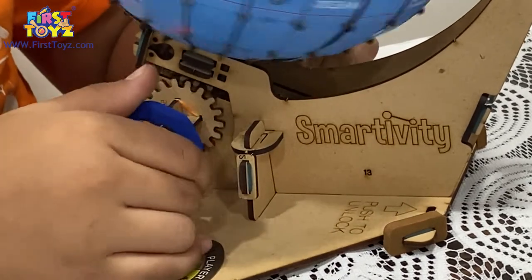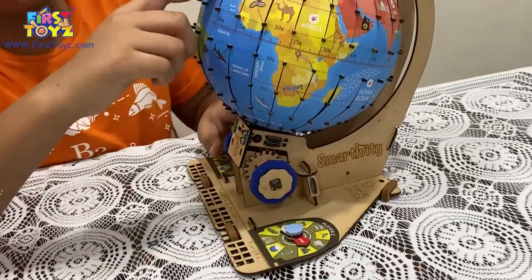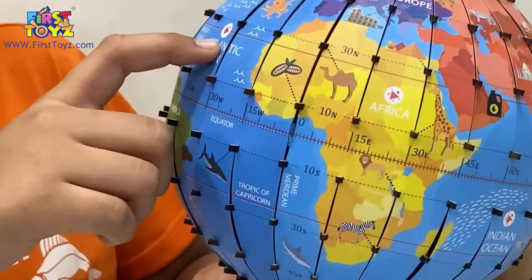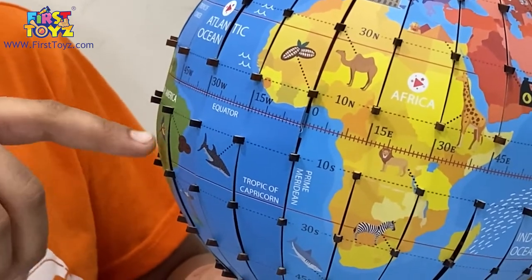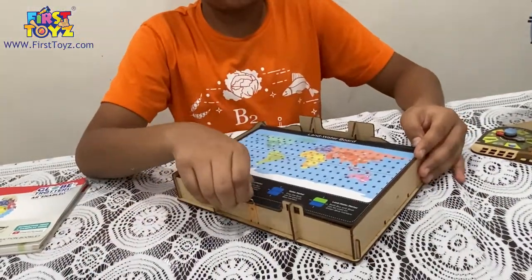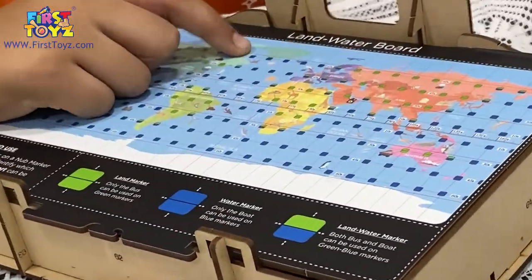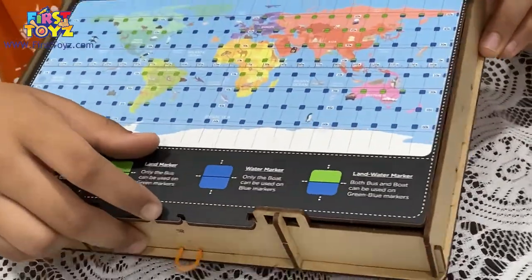That's a pretty nice feature — you can also represent the rotation of the Earth's axis. It also has AR markers so you have to match these and it will show which country is being shown, along with the icons. Now let's take a look at the storage box — it's a nice neat storage box that also uses the land-water board from sheet 10. I'll explain why the land-water board is used later in the video.